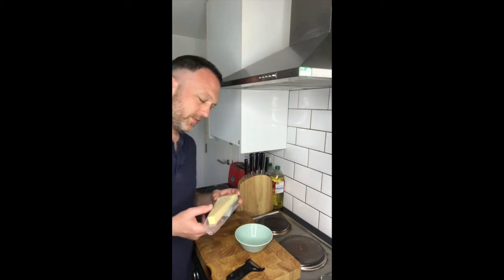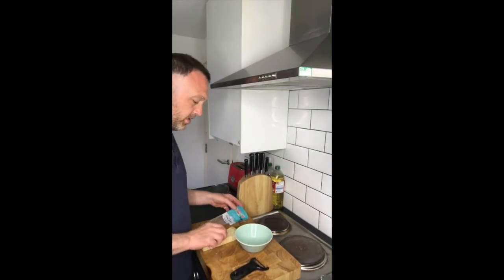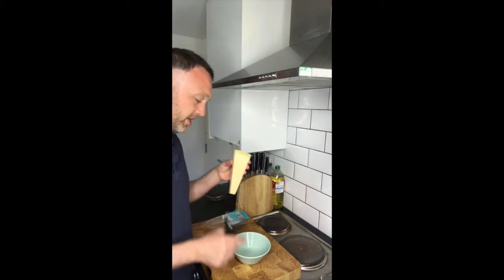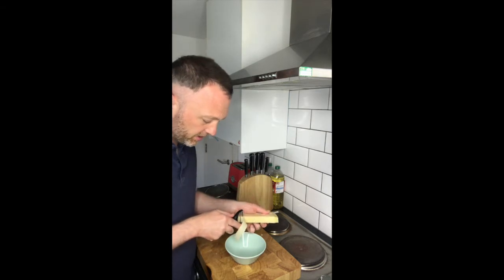Shaved cheese. So this is great for using on Parmesan — this is an Italian hard cheese. What I'm gonna do is, I've got my speed peeler again, I've got the cheese and then I'm just gonna peel down the cheese like so and then you get these